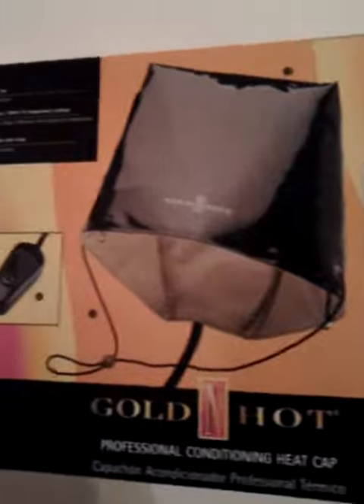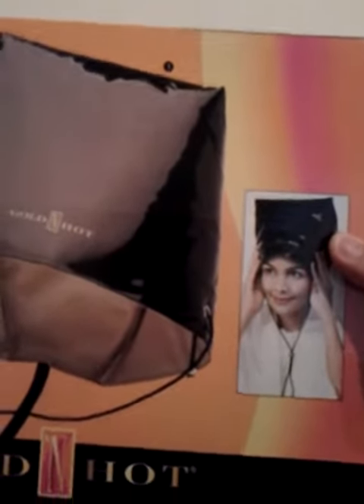I got one of these little heat caps that are used for processing hair. I turn it on high and I use it for about 20 minutes. I put one of those little plastic processing caps on first.